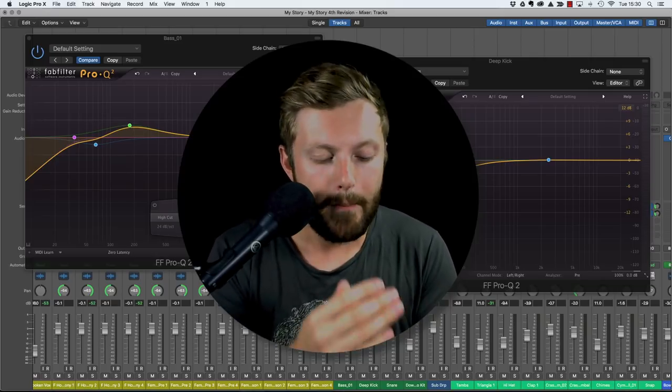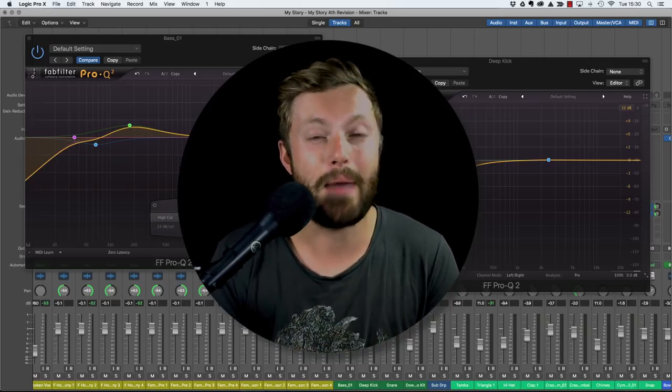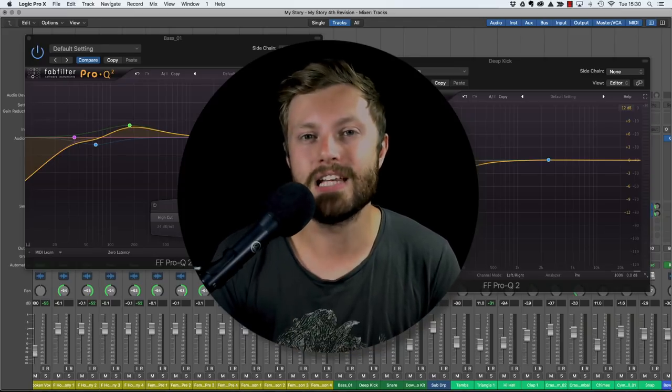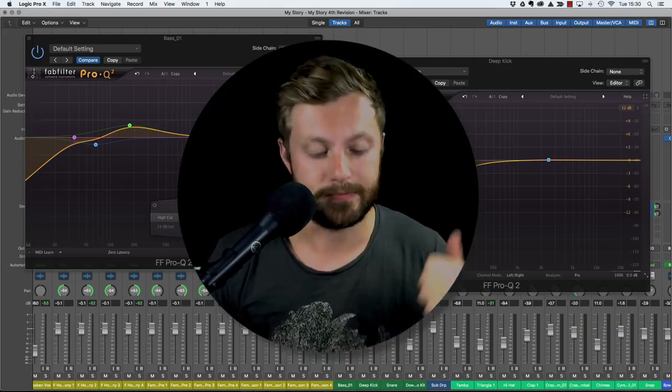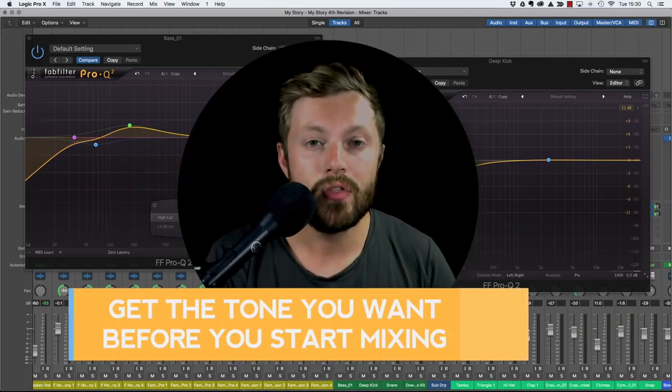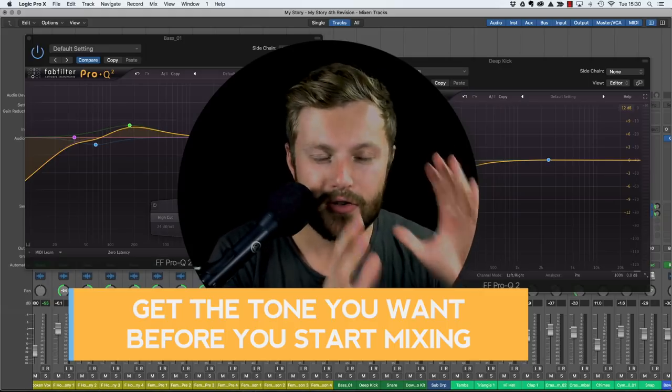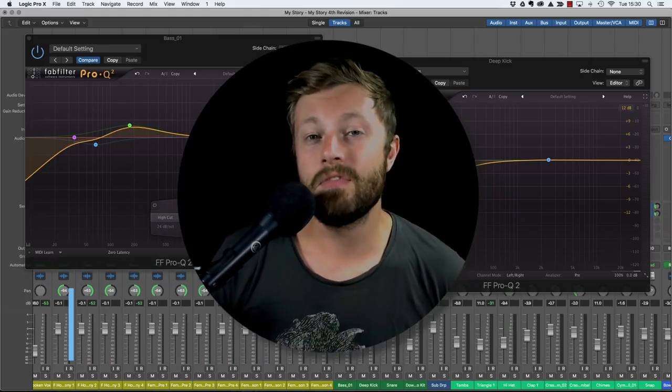Low end is so important and a big factor in getting that right is EQ. When you EQ the bass right and get the relationship right with the kick, everything else will fall into place. But before we talk specifically about EQ, key point number one is that you need to get the tone that you want before you start mixing - and that's crucial.